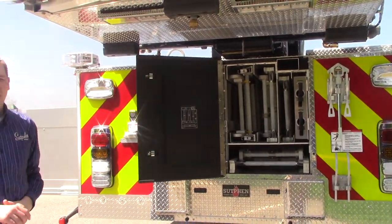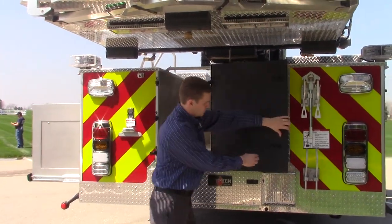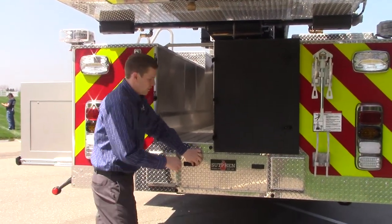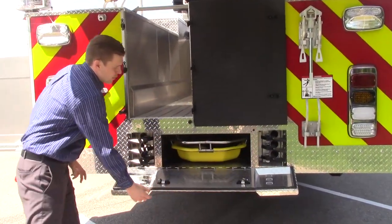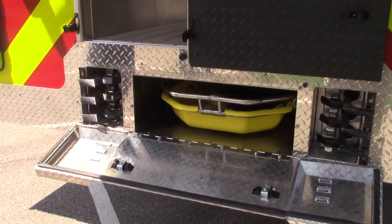The ladder chute is 115 foot of ground ladders. The hose bed can store 900 feet of five inch. Below both of those is your storage for your Stokes basket and your additional New York pike poles.